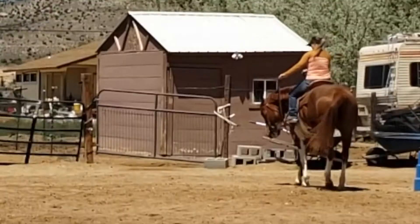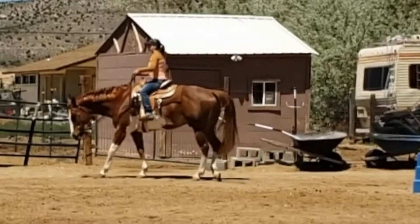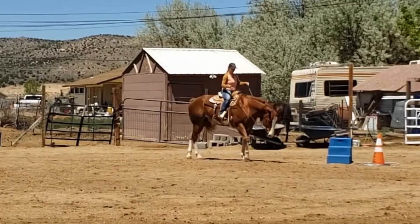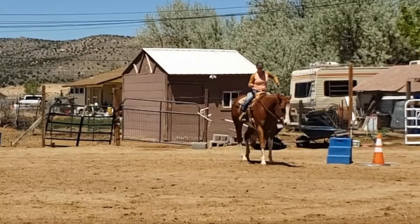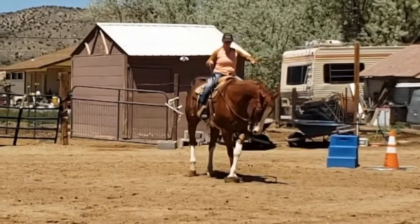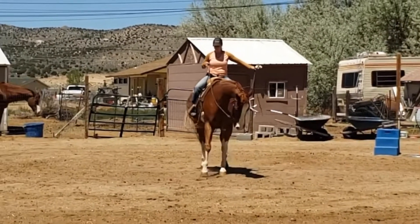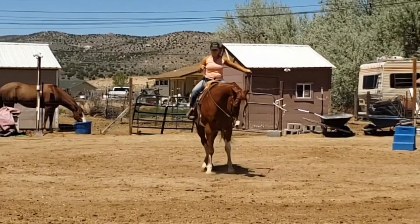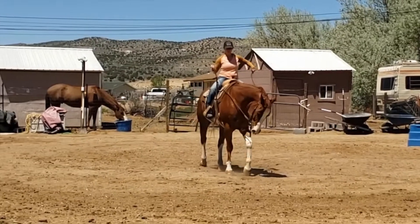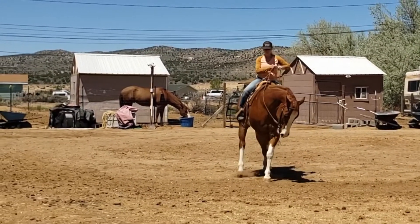Something else I've noticed with him — because I do sit heavier on the left side, I've become more conscious when we are turning to the left that I have to make sure I have some weight on my right butt cheek so he doesn't turn too fast. If I'm heavy on my left butt cheek, he tends to turn quicker. Watching this, I realize I have to pay more attention to two-tracking to the right more so than the left.